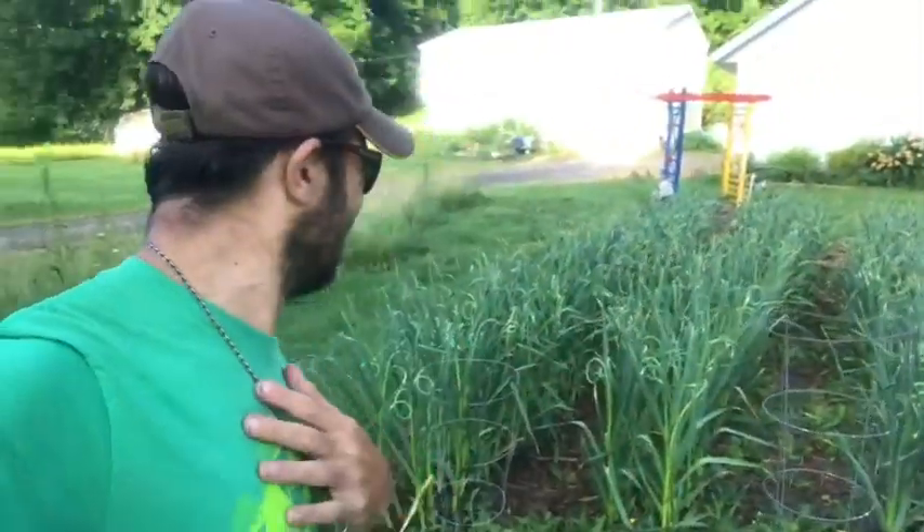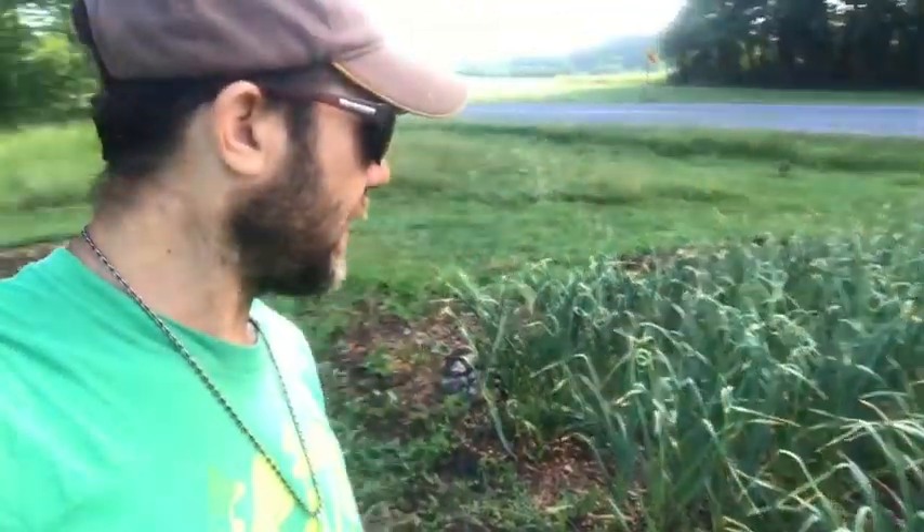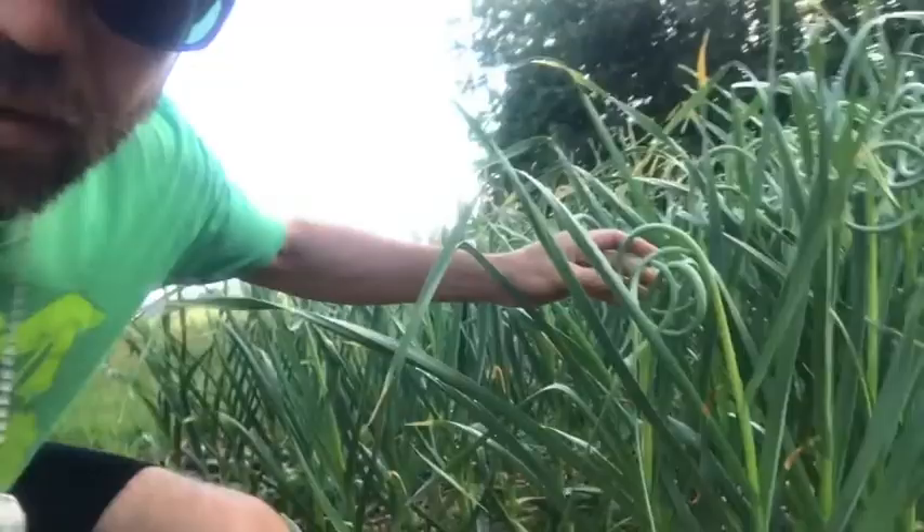This is garlic scapes. Everything that I do here is earth steady — German white garlic. This German white garlic is a hardneck variety and it creates this awesome thing called the garlic scape.